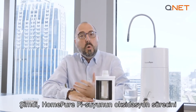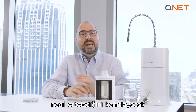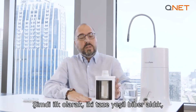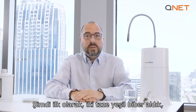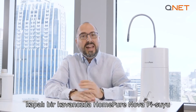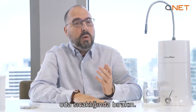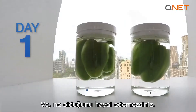We conducted a very small home experiment to prove how HomePure Pi water delays the oxidation process, and you can actually do that at your house today. We took two fresh green capsicums, sealed one in a jar of HomePure Nova Pi water and the other one in a jar of regular tap water. Leave the two jars at room temperature away from direct sunlight — and you cannot imagine what happened.